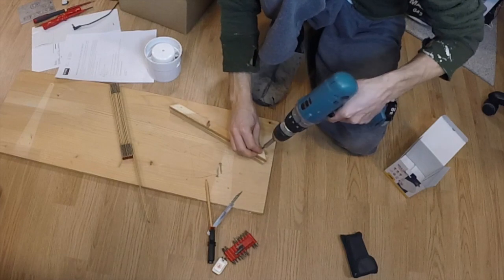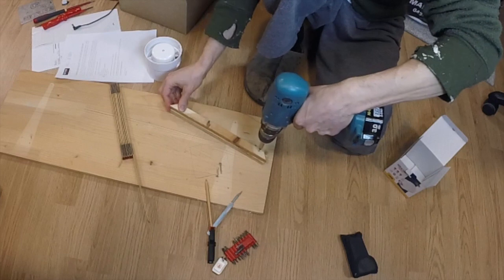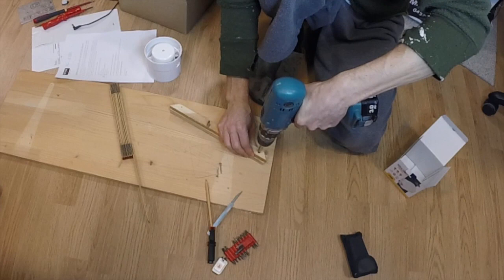I put a screw in the top to hold them together. It would have been better if I had pre-drilled the hole — that way the wood wouldn't have split as it did.